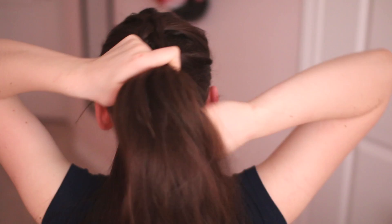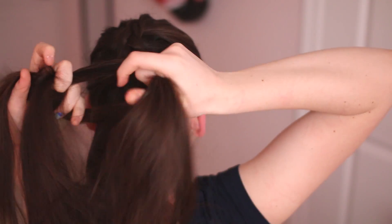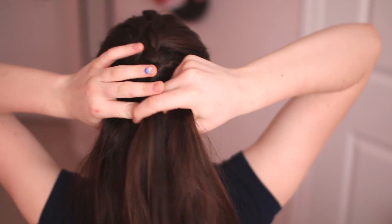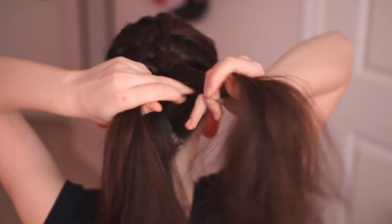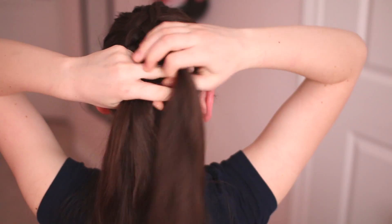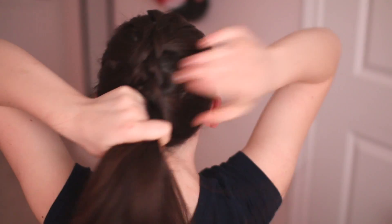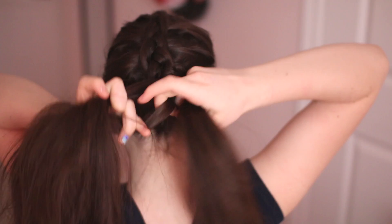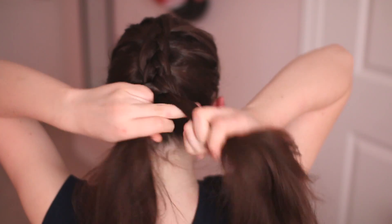To explain it one more time: you cross under, then go and add a piece into it before you cross it under. Once you've added all the hair you can around your head, you're going to continue the braid as if it was a normal braid and you're not going to be adding any more hair. Once there's no more hair to add, just continue with the normal braid.